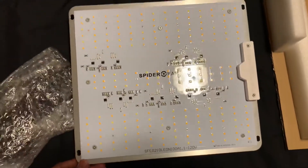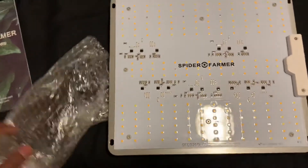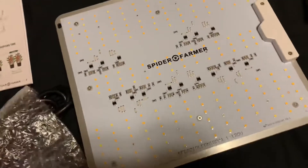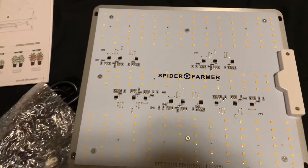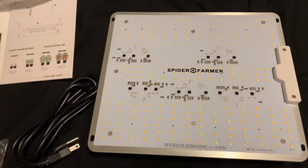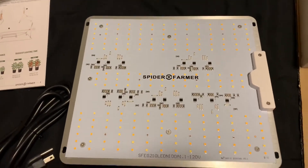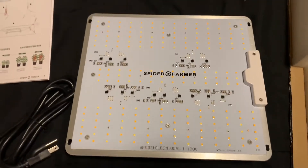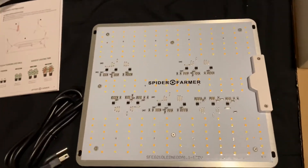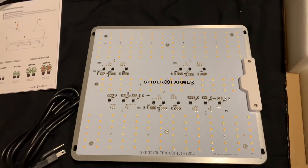So again, this is the SF1000D. It's supposed to cover a 3x3 for veg and a 2x2 for flower — same as my HLG 100. So one of these days we'll run a comparison: two flower tents in a 2x2, one with this versus the other one. Yeah, we'll go ahead and pop this in the tent and see how it looks.